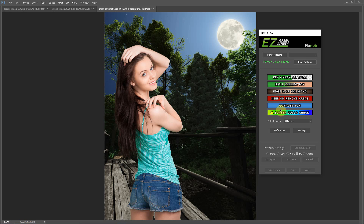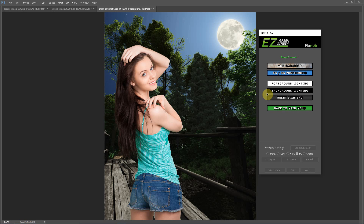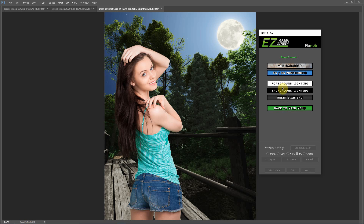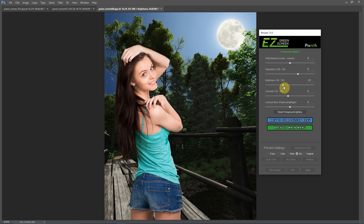Another new feature in Easy Green Screen 5 is inside the composition menu. You can now make adjustments to the lighting for the background and the foreground separately. For example, you can go into background lighting and brighten up the background — that adjustment only affects the background. Then in the foreground lighting, you can darken it, shift the white balance, and turn down the saturation to make it blend into a nighttime image better. Essentially, the image balancer filter has been embedded directly into Easy Green Screen 5.